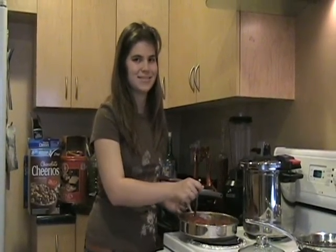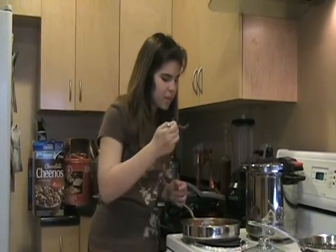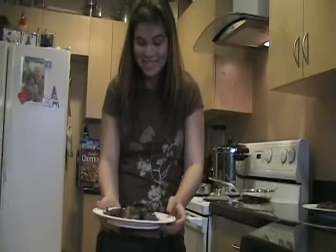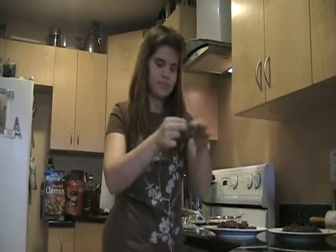En una olla de presión, cocina la carne por media hora. En un sauté, cocina el resto de los ingredientes.